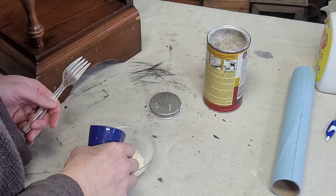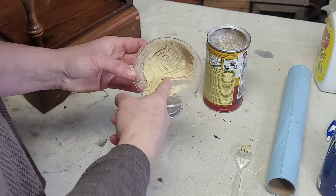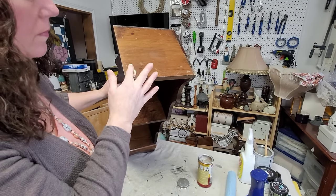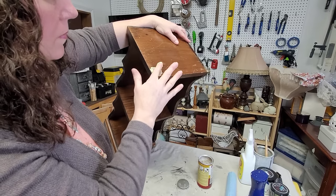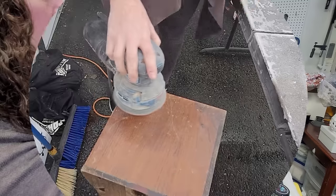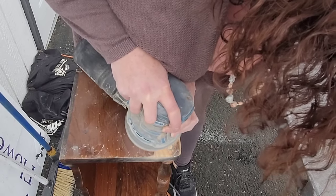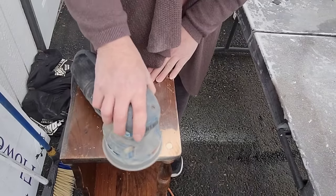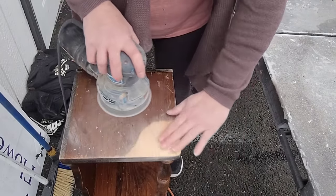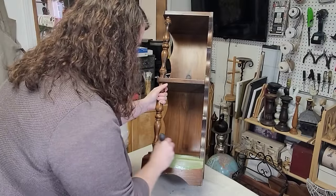This had a hole in the top of it — I'm pretty sure at one point it had a spindle top or something like that. I decided I didn't want to try and find something to go in the hole, so instead I'm just filling it. For that I'm using Durham water putty, mixed up pretty thick and squished down into the hole as best I could. I left a little mound on top because it tends to shrink a little, and once it was dry I sanded it nice and smooth with 220 grit sandpaper on my orbital sander.